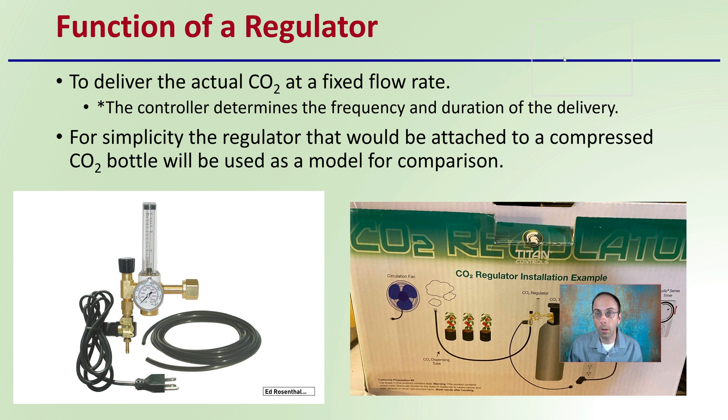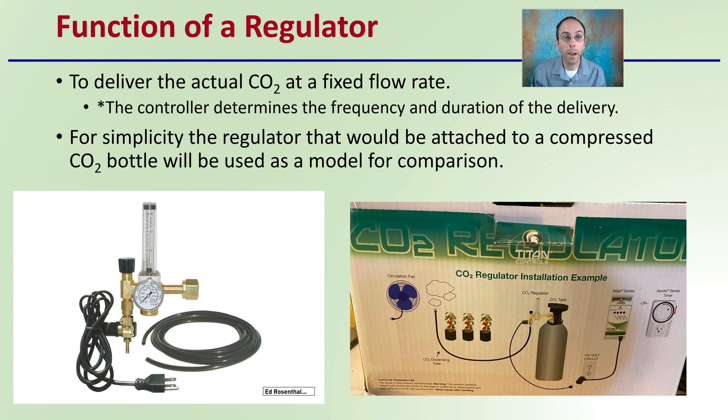So first off, what's the function of the regulator? To deliver the actual carbon dioxide at a fixed flow rate — the control determines the frequency and duration of delivery, but it's the regulator that actually governs the rate of delivery.